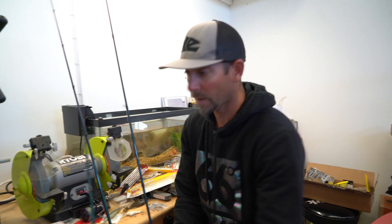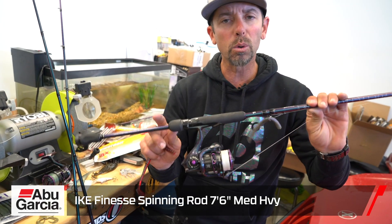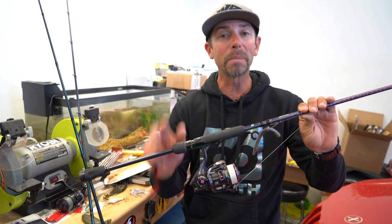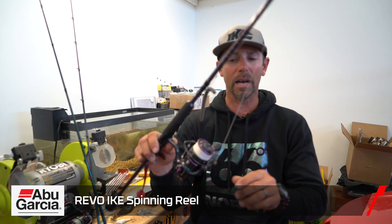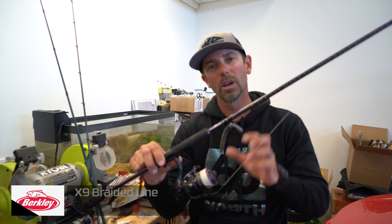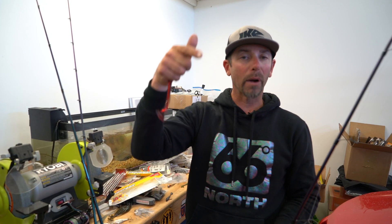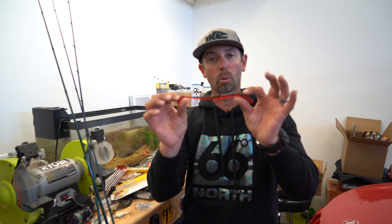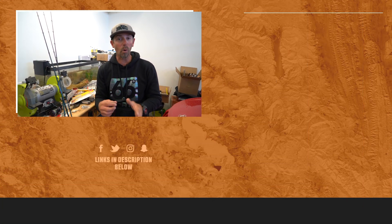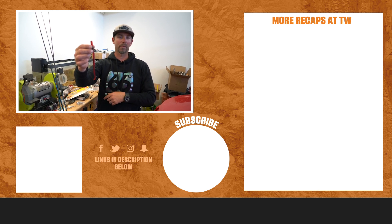I fished it on a spinning rod even in Florida — the Abu Garcia Ike Series rod, a 7'6" medium-action spinning rod. Paired that with an Abu Garcia Ike Revo spinning reel in the 30 size, and last but not least, 10-pound Berkley X9 braid direct to the bait — no leader. Just buzzing it on top; that braid is buoyant so it kept it on the surface. Really cool technique that helped me get that 11th place finish at my first BPT event on Kissimmee.